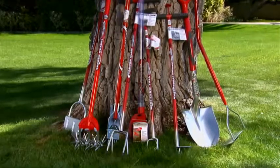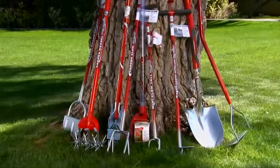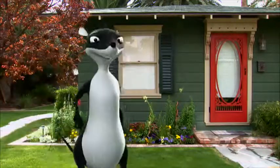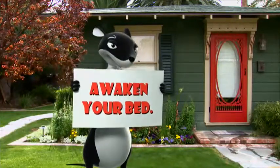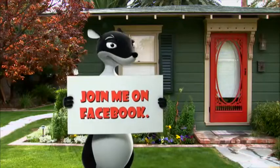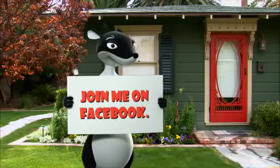Your Garden Weasel family of innovative tools stands ready to keep your garden looking its best this summer. For frequent tips on other lawn and garden ideas, become a friend of the Garden Weasel on Facebook.